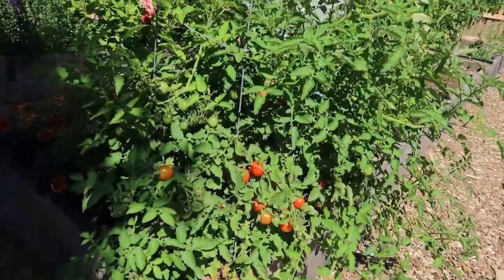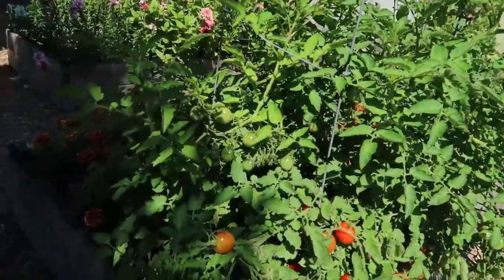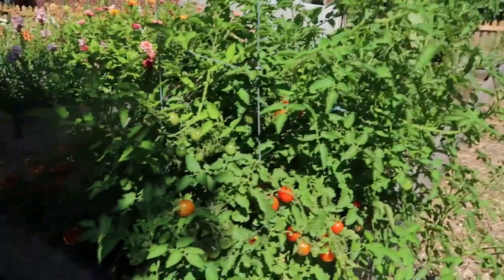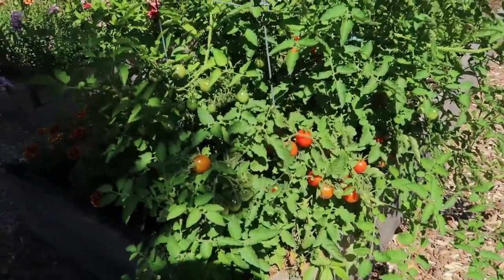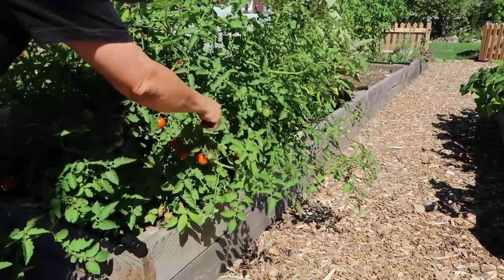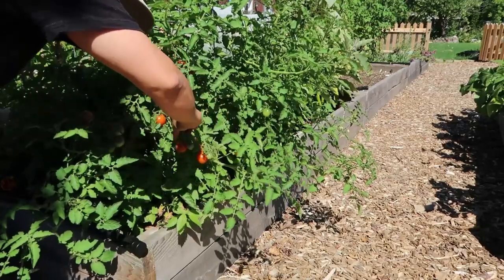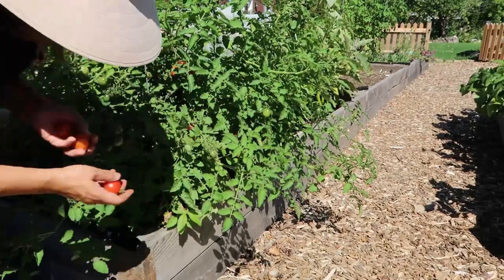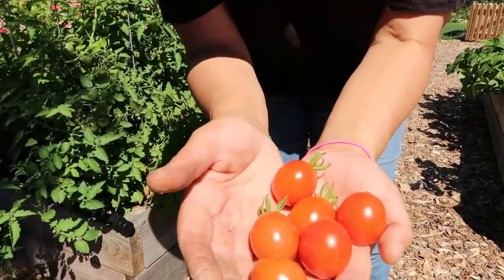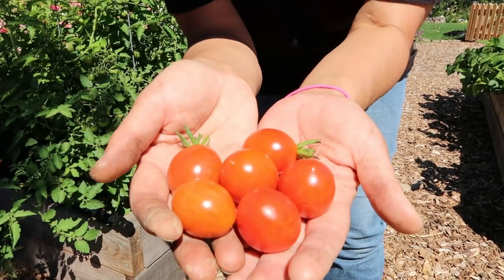So here's Reason Traub. I have quite a lot of picking to do here, and all of these look fantastic — a lot better than the ones in my regular tomato bed, that's for sure. This is what Reason Traub looks like.